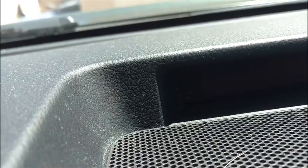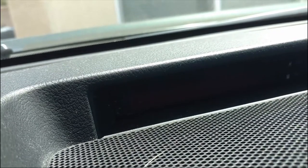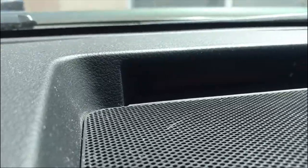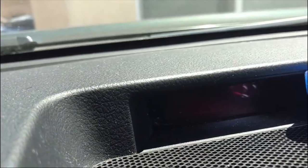One thing you want to check when you're getting started is to make sure that this display here has the extra functions available to it. Almost all of them will, but from what I understand after doing a bit of reading online, there are some very base models of Tundras where this display doesn't have any capabilities beyond the clock. When you shine a flashlight in there, you will be able to see those extra bits.